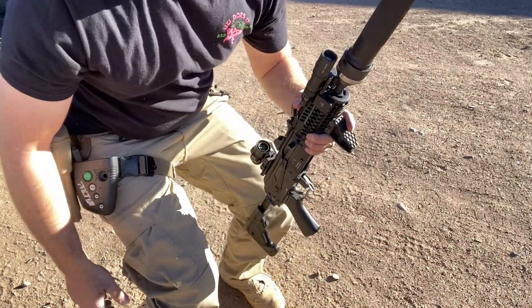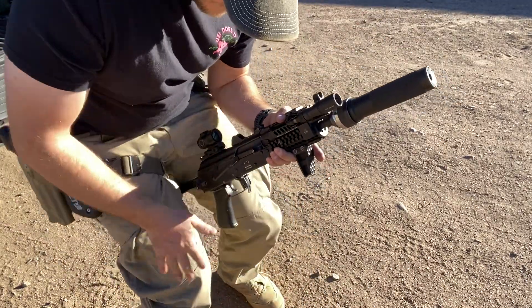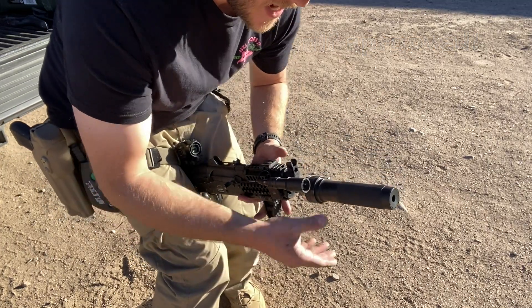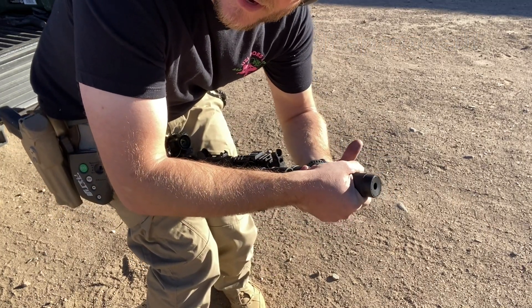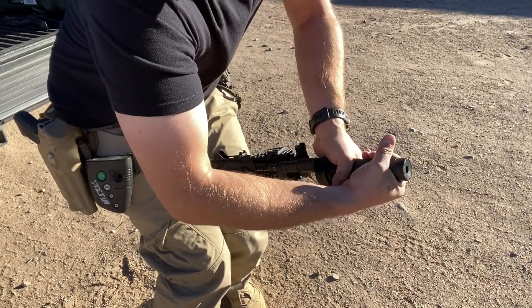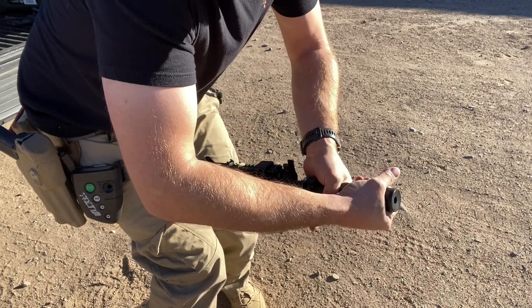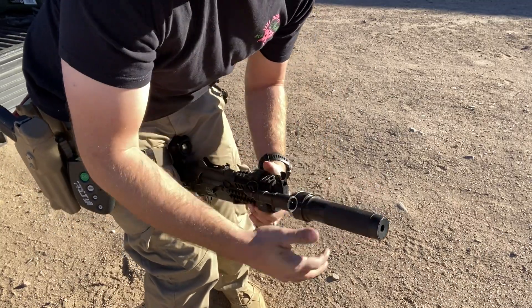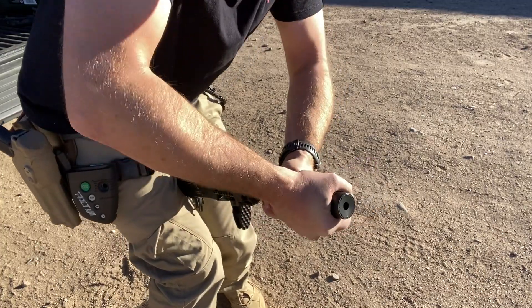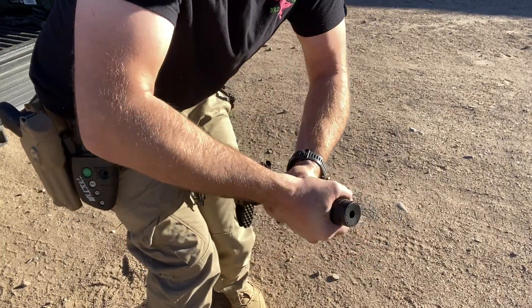Go ahead and secure the rifle so the pistol grip is in between your legs. You can also use your magazine if you have one in there — whatever you want. From here, grab the knurling and using those good German specs, go ahead and torque it down — nice and tight, nice and snug. Sound effects help. Just like that.